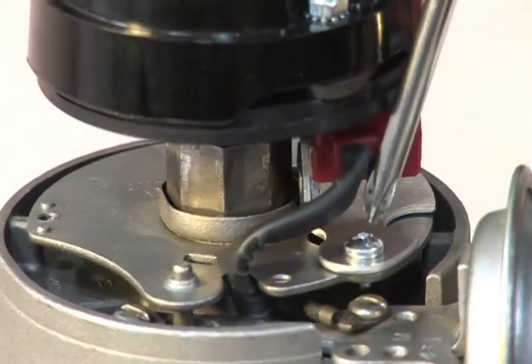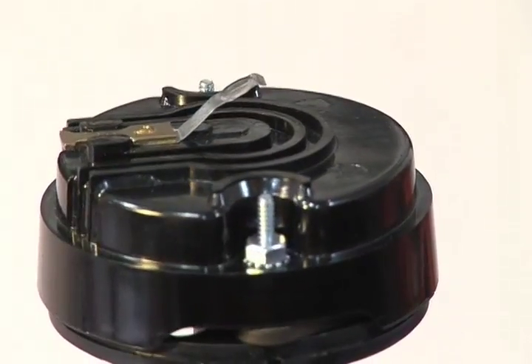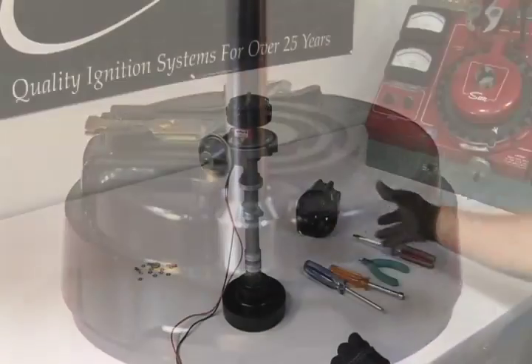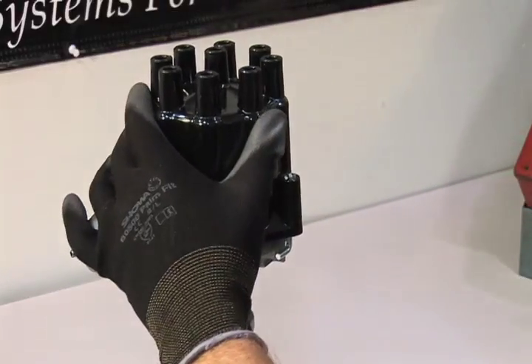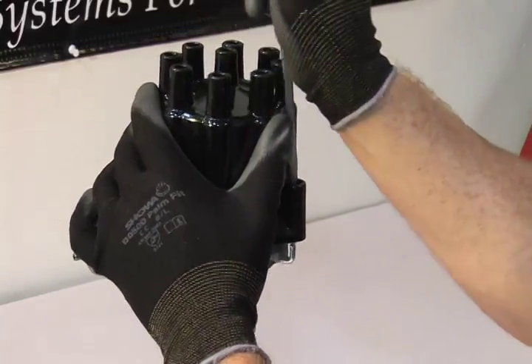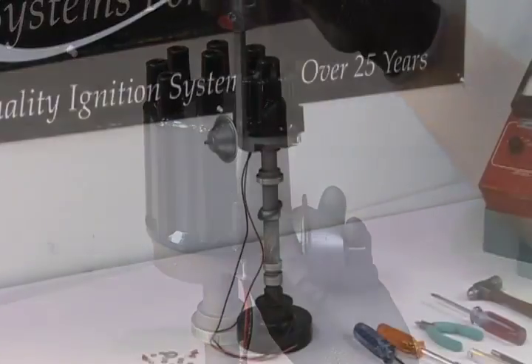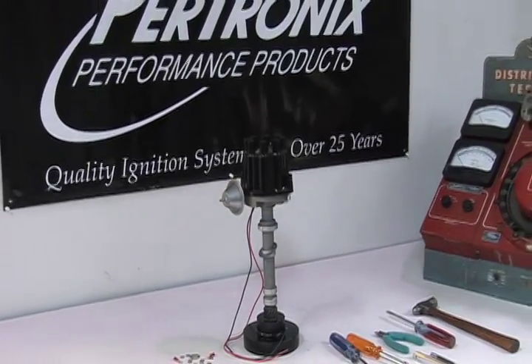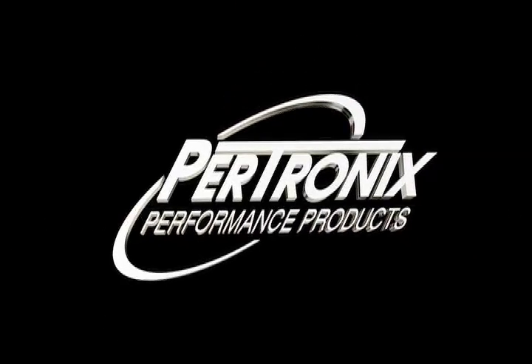Now re-tighten the two screws securing the module and the two nuts securing the rotor. Place the cap back on the distributor and you're done.